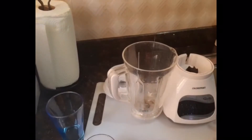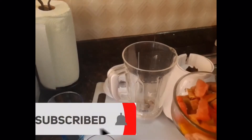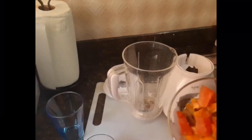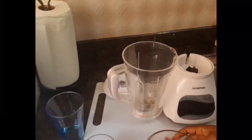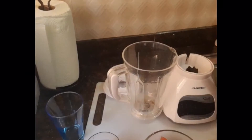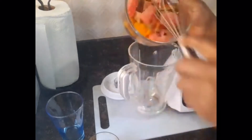Hi guys, welcome back to another video! Today I will be doing for you a smoothie — a Kneesbury Mango Melon Smoothie. I have here some Kneesbury cut up, some mangoes, and some frozen melon. I also have some pineapple juice and some crushed ice. Let's get started! It's all fruits today.